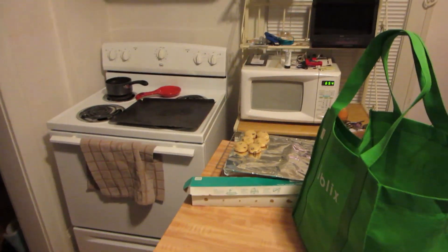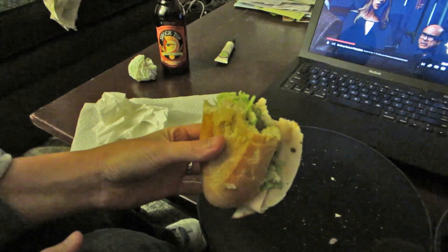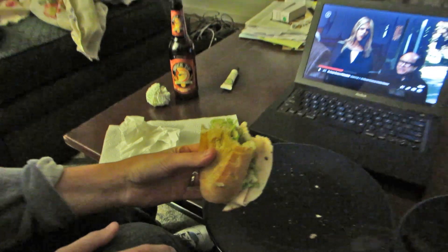We went to Publix and got some subs and some beer and we're gonna hang out here tonight. Maybe go over and hang out with the neighbors because they're nice people and we made them cookies. We're gonna eat our cookies and they're gonna be delicious — cookie fail, but they're pretty good. Here's what's left of our Publix subs. It's so dark in here — steamy and romantic.